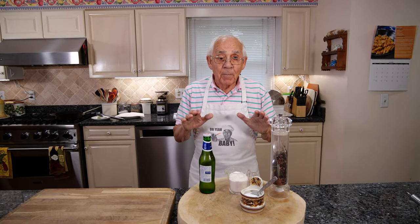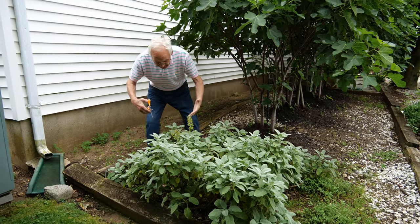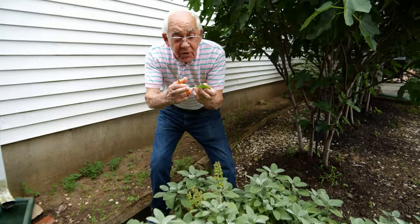First I gotta go to my garden to pick up the sage leaves. Look at the beautiful sage I got over here. These are the leaves — I picked the big ones and we started to cut them with the stems, like a little stick.